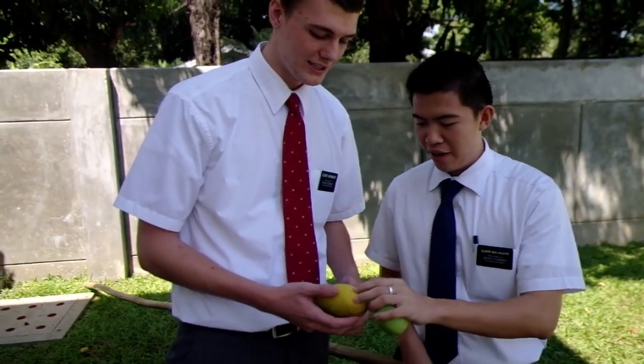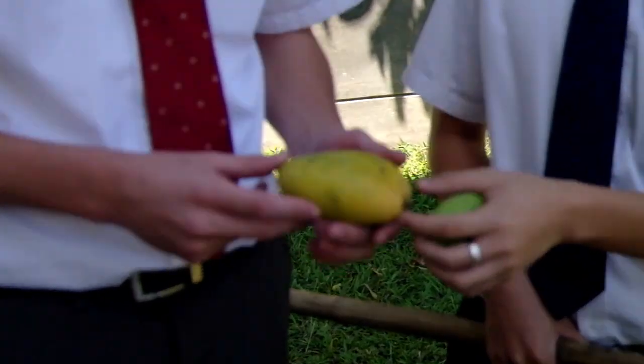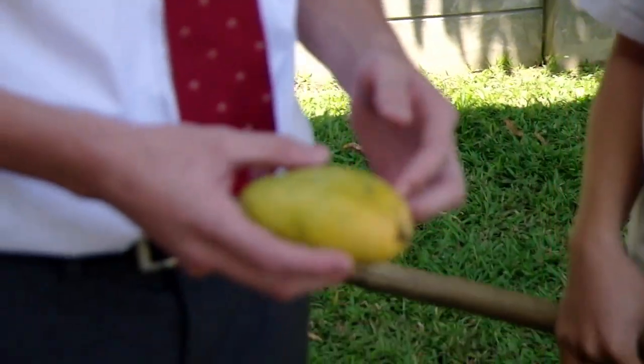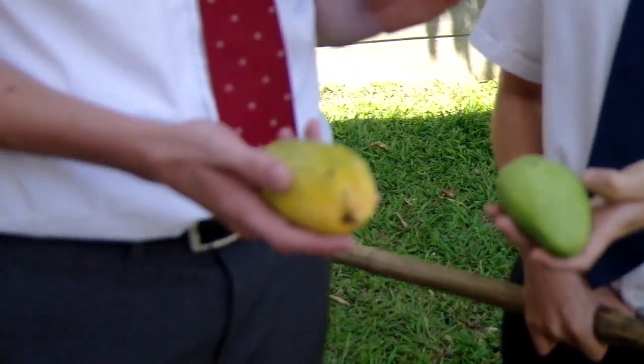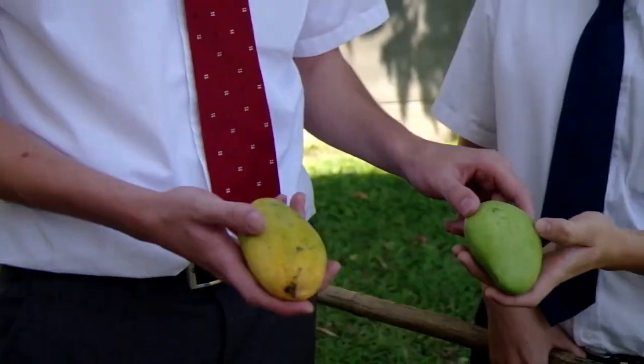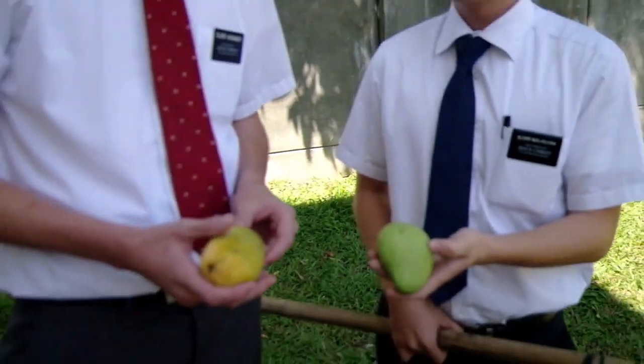This kind of mango is an Indian mango. You can tell the difference by the color. When they start to turn a nice yellow like this, that's at the Pinaka Masarab stage, where it's very sweet. This one you wouldn't want to be eating unless you have a taste for sourness.